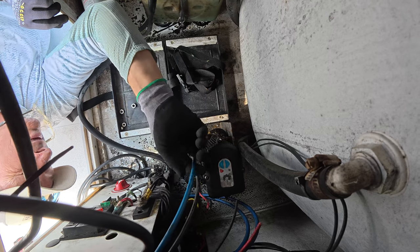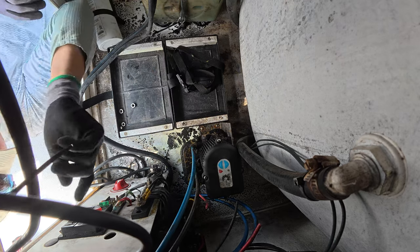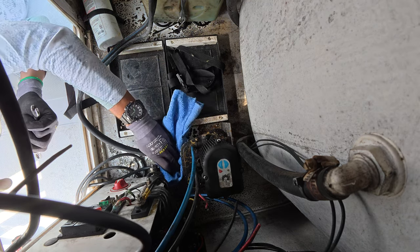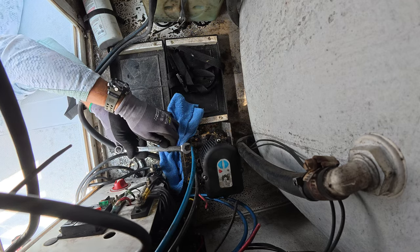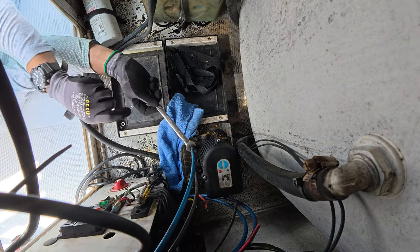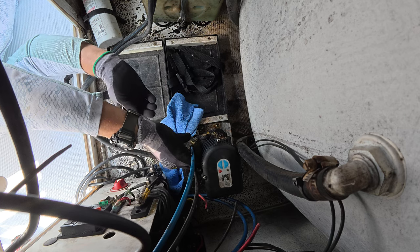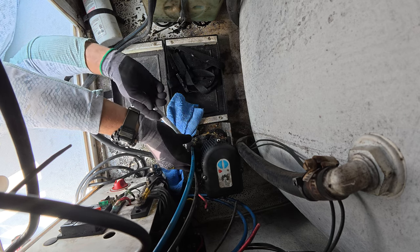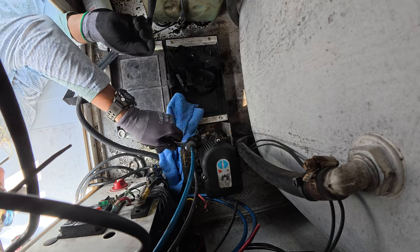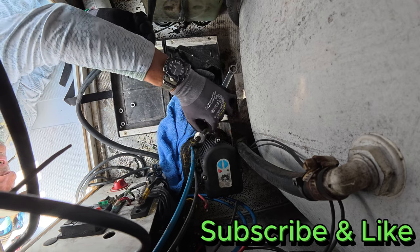So our two lines coming in from the jack, from the power pole. We're going to undo these right here, but I got to get a rag. Nine-sixteenths — we know blue is on this side. We're going to do the same on the new motor. Sometimes these will spin right off, sometimes you've got to take them all the way off with the box end wrench.